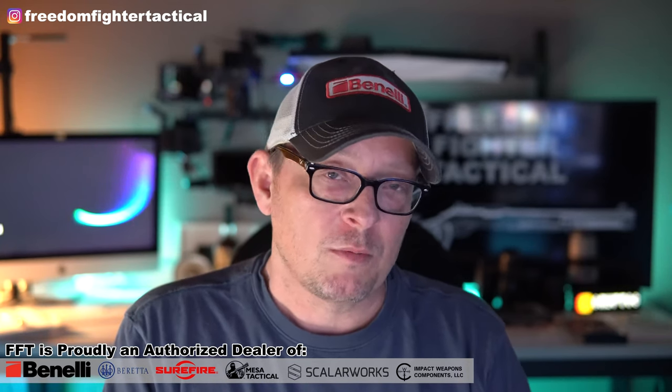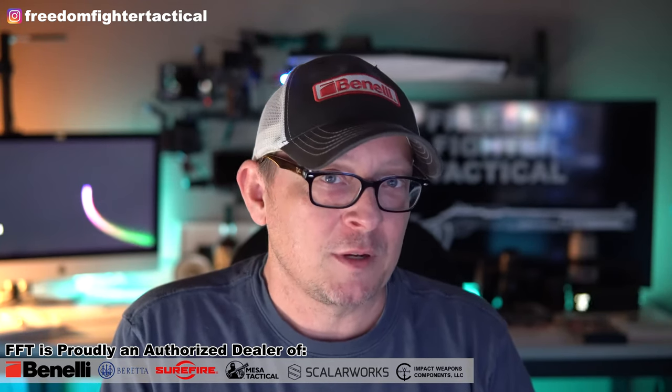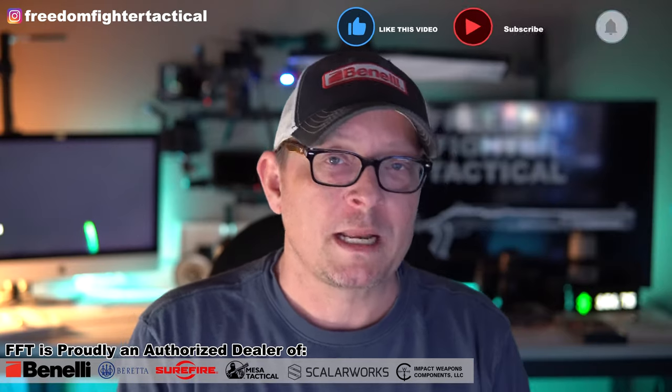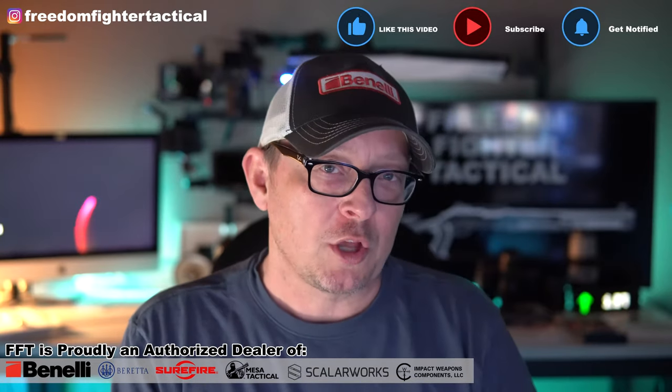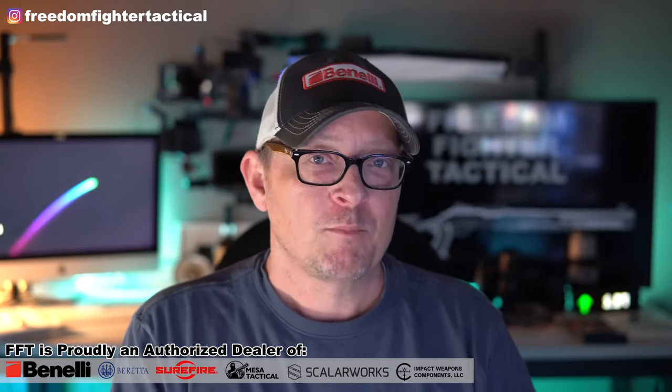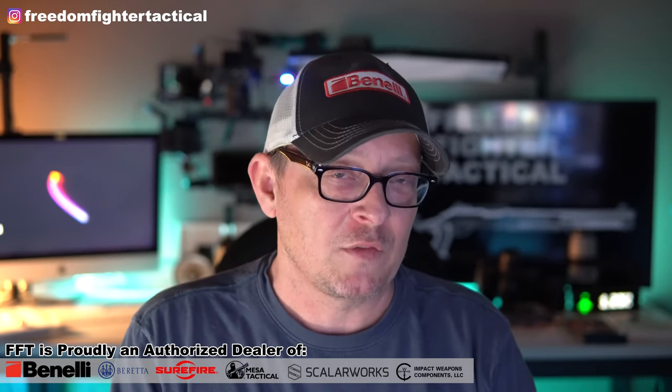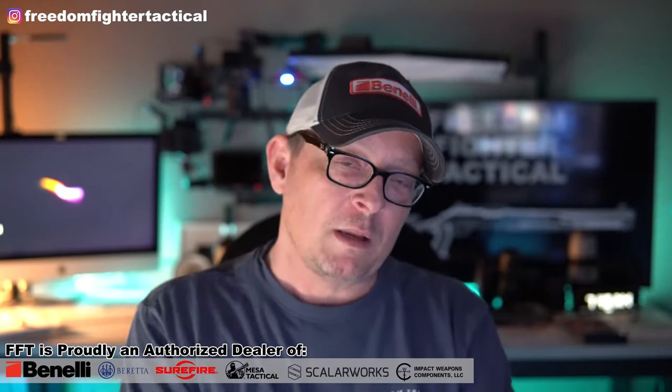It's a beautiful piece. Getting rid of that polymer housing — I don't think it's any emergency if you've got one and your gun works flawlessly. You're probably going to be problem-free for life. But if you're trying to make your gun the absolute best it can be, it's a great trade out.